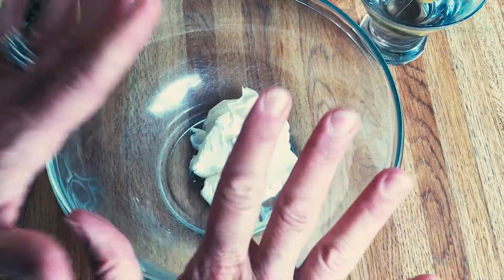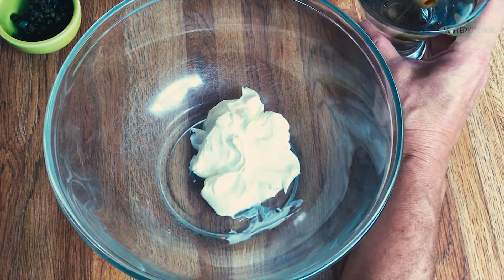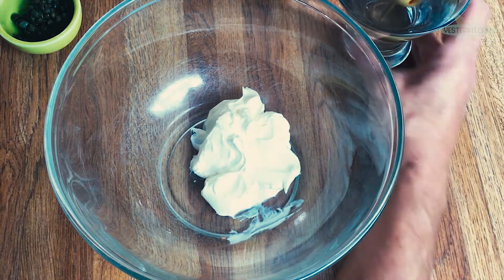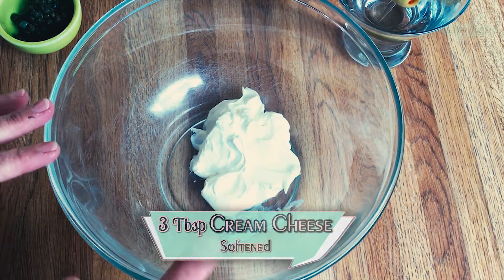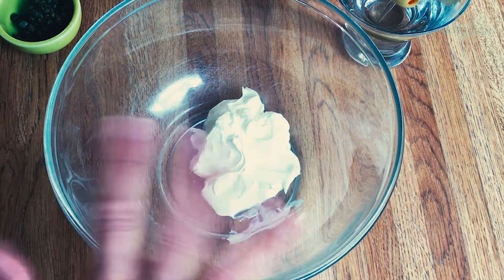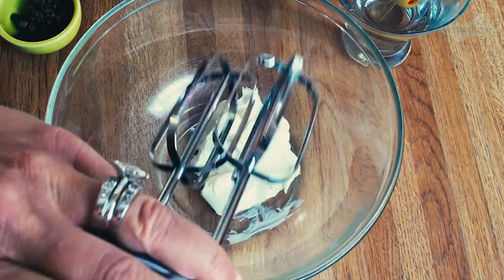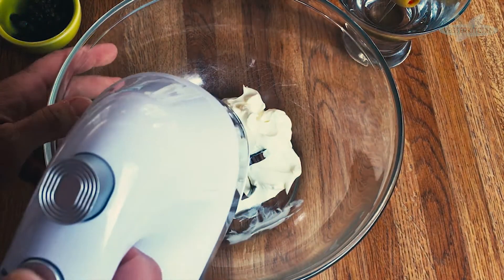This is going to come together in minutes, and you're going to love this filling. As a matter of fact, it's so good it goes perfectly with my favorite drink. In here I have three tablespoons of cream cheese, and what we're going to do is just whip them for a couple of seconds so it gets nice and fluffy. You can do it by hand if you want, but you know I love to use this. So give me one second and let's get this going.